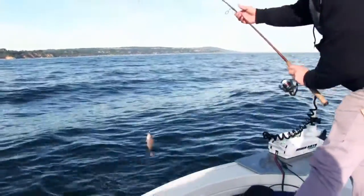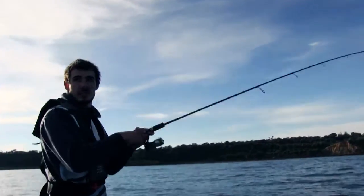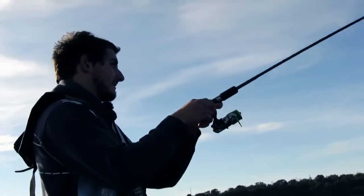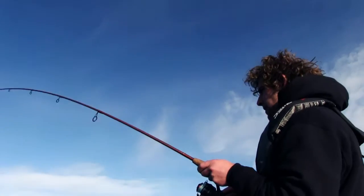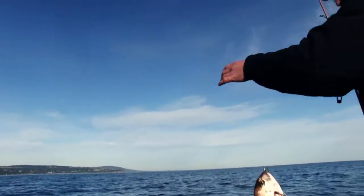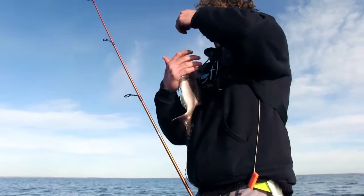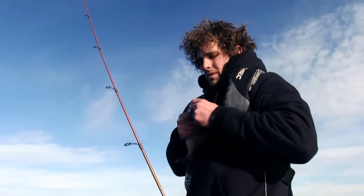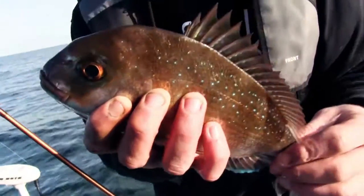Great fun fish to catch on light gear — these pinkies can really pull some drag when they're a kilo and up. Another good one! It's still not quite legal, probably a bit too small to keep and eat — it could do with a few more years under its belt. Hopefully it can grow up to be one of those big fish that Port Phillip Bay snapper fishermen dream of catching every season.